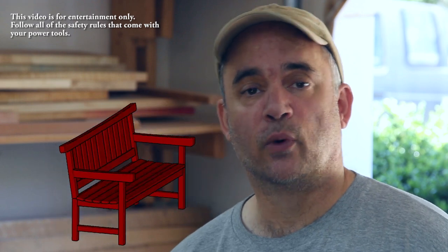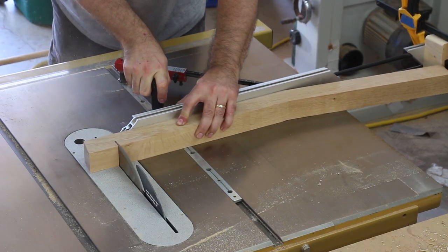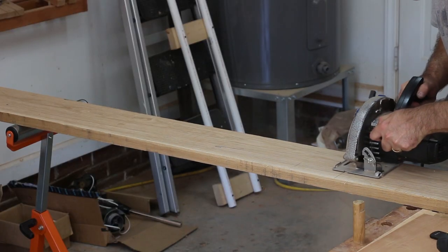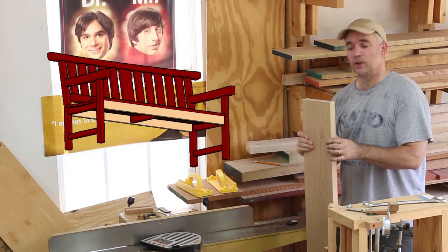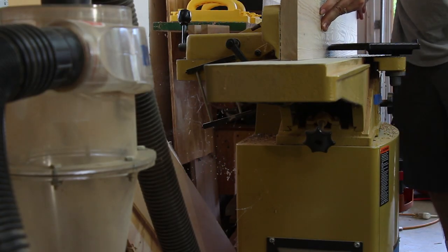Last time I finished shaping the rear legs but I had not cut them to length yet. I've started on the two seat rails which are going to be made from five-quarter lumber. I'm going to get a nice straight edge on one side and then I'll cut them to rough width at the table saw.